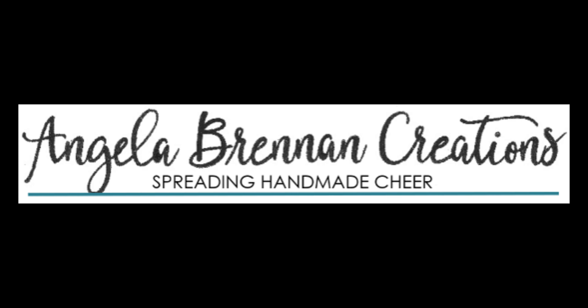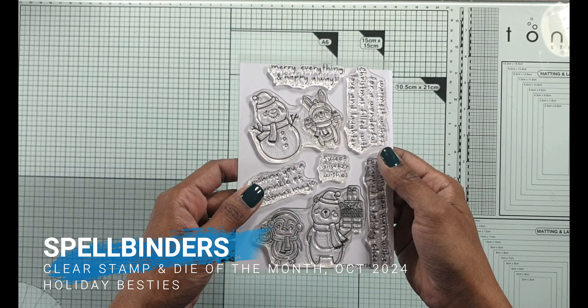Hello and welcome to my channel. I'm Angela Brennan and today I'm bringing you Spellbinders Clear Stamp and Die of the Month, October 2024, Holiday Besties.